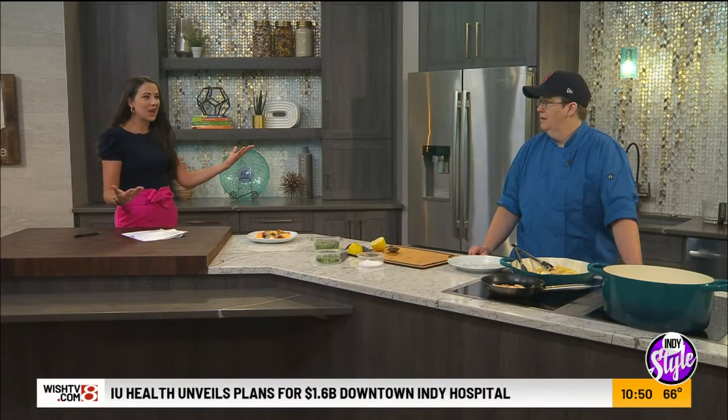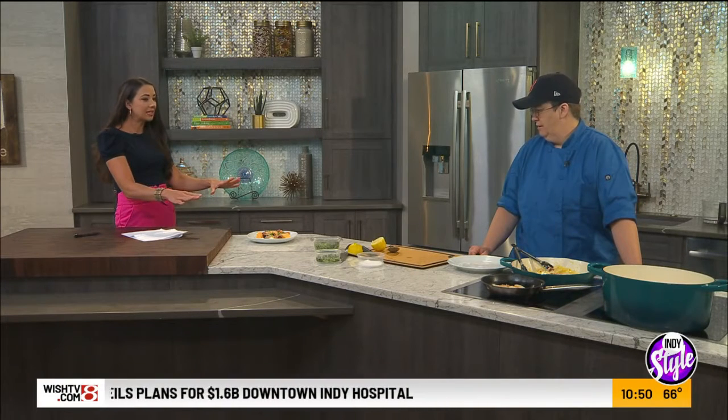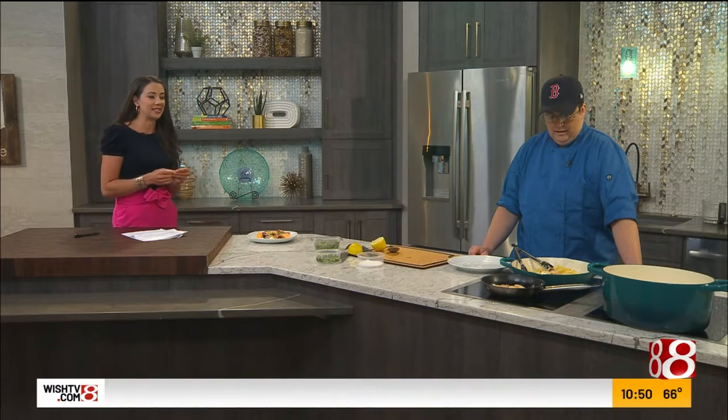Time to turn over now to Chef Tracy with the Wine Market in the kitchen. Okay, so we got started with this beautiful cantaloupe salad earlier. Looks delicious, but I smell something over there — with perhaps some scallops, Tracy? Yeah.